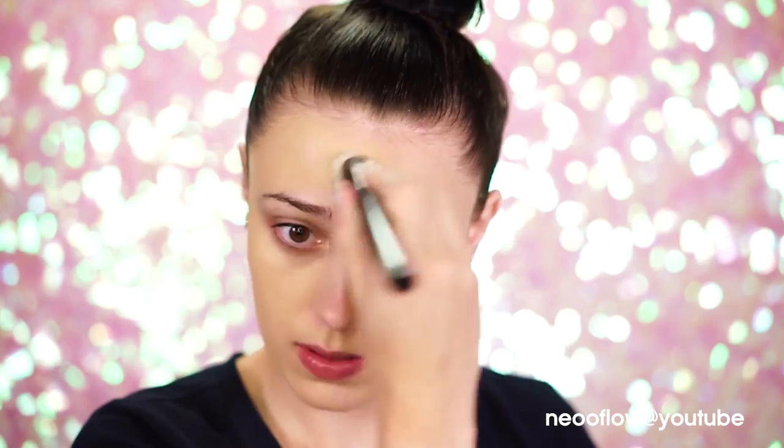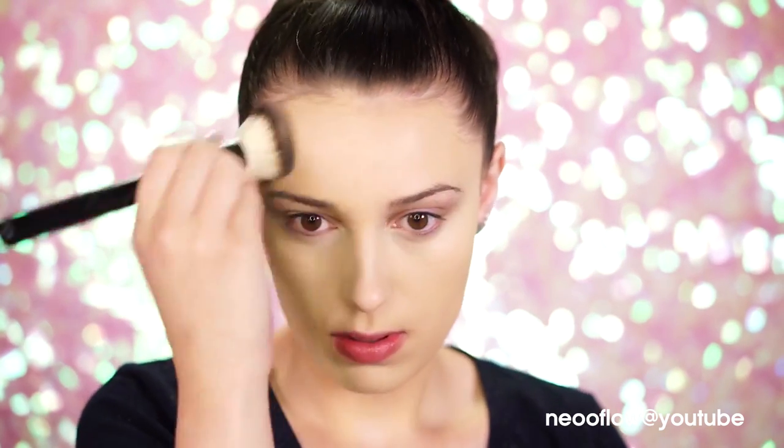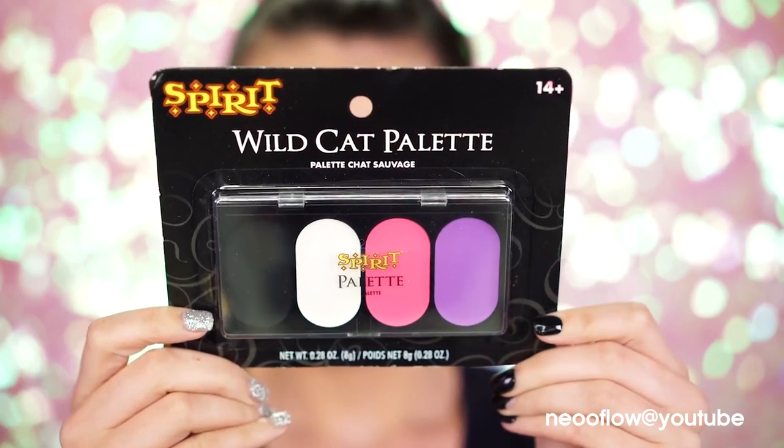To start out your look, have your skin prepped and ready to go. Foundation and some powder help create a flawless unicorn base that we're gonna need when we apply all of these beautiful colors. So the first product we're gonna be applying is the Wildcat palette.